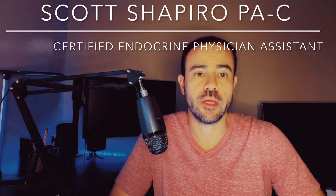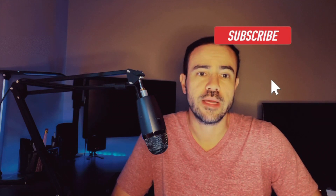If this is your first time to the channel, welcome. My name is Scott. I am a practicing physician assistant working in endocrinology, also a type 1 diabetic. If you're not subscribed to the channel yet and you're interested in diabetes-related news, tech talk, product reviews and things like that, please go ahead and subscribe.